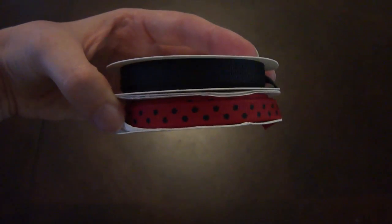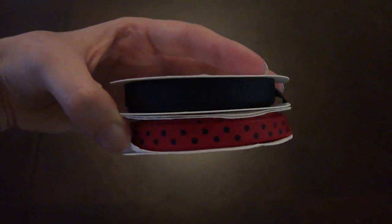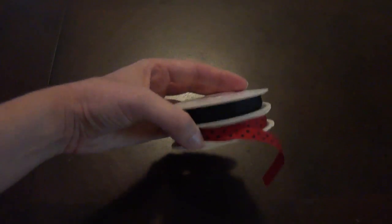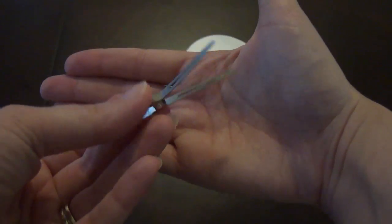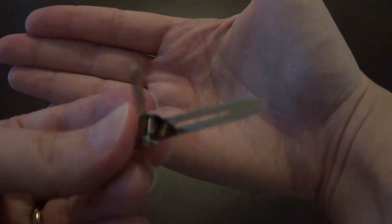You'll need your glue gun, a sharp pair of scissors, and your clip. The clip I'll be using is an alligator pinch clip — this is a smaller clip, just a little pinchy pinchy clip.